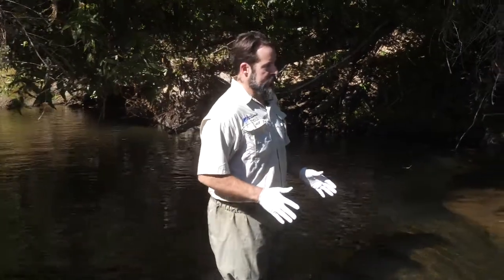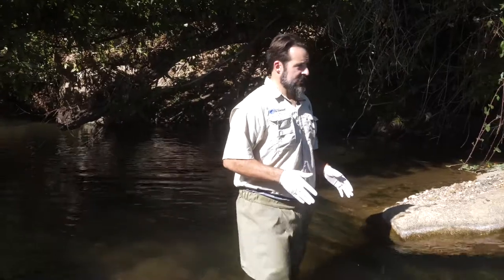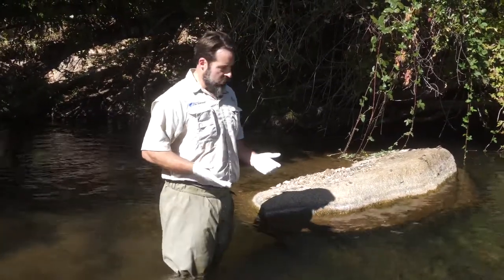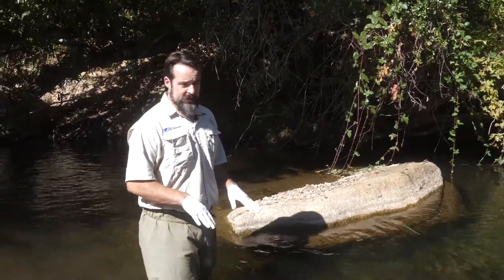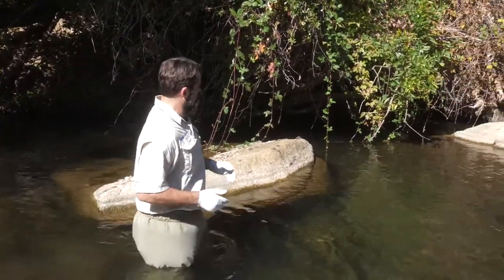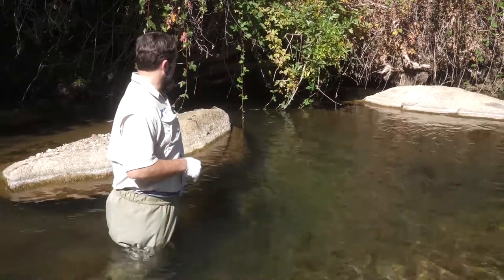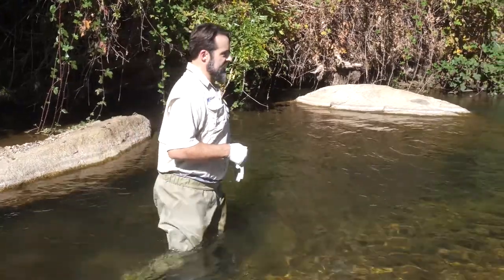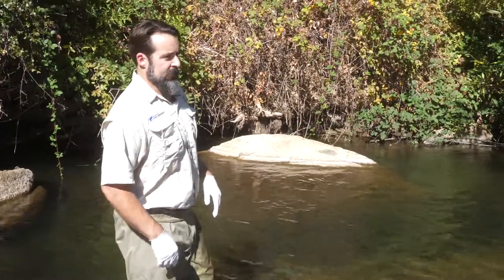So we're in the stream, we're doing our carcass survey. Carcasses can end up just about anywhere in the stream, so there really aren't any areas that you can skip. Right now we're standing in a pool. This is not a place where salmon are going to spawn, so you don't need to worry about walking on their nests, their redds. But this is an area that we want to look for carcasses. Sometimes as the fish are dying, they'll swim off and kind of nose up into a little pocket. So we want to be walking along, looking for any large dead fish, and if we see one, we go over there and collect it.